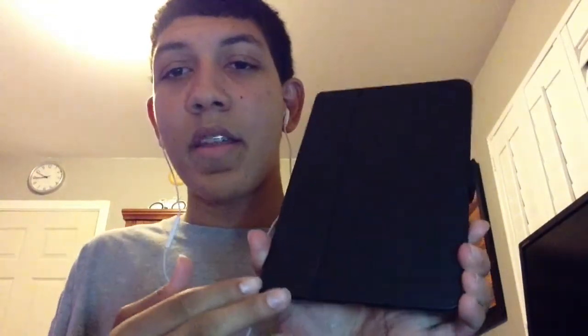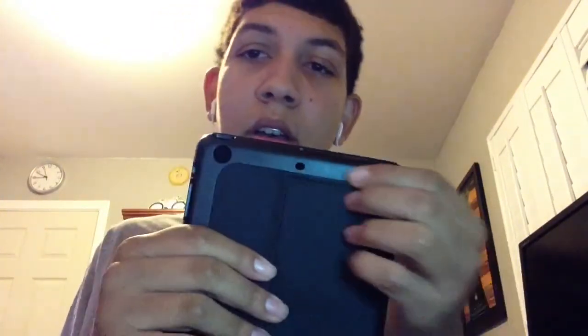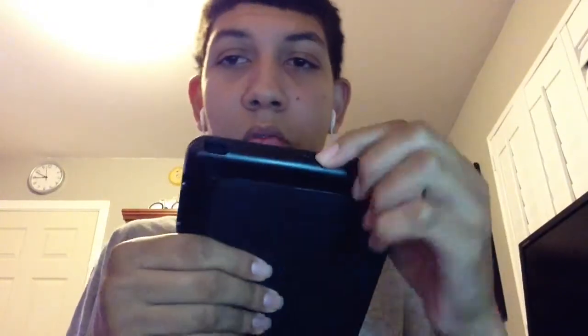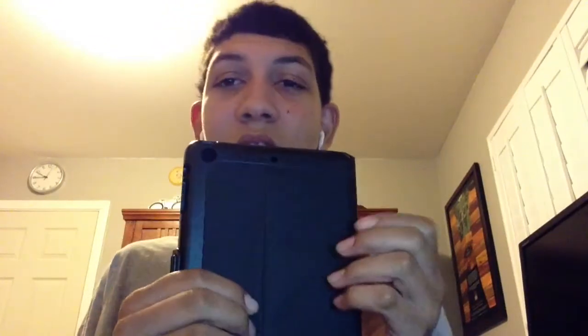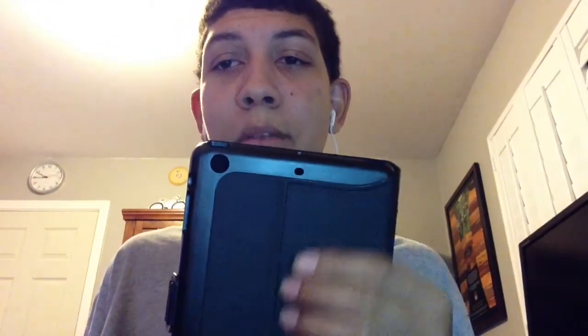So it turns out that somehow Speck knew a year in advance, back when I bought this case in November 2012, that the next generation iPad mini would have two microphones, leading them to put these two cutouts — one on top and one on the back. I was wondering how they knew that. And now I know because the second generation iPad mini has the two microphones on the top and the back.